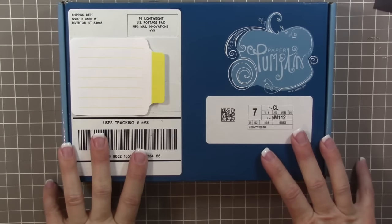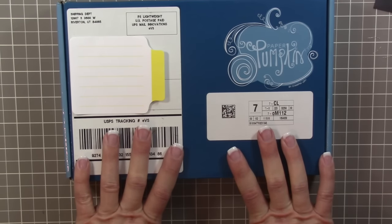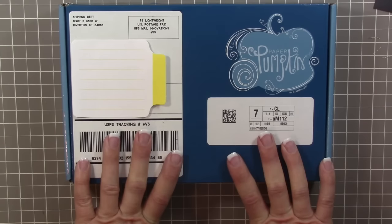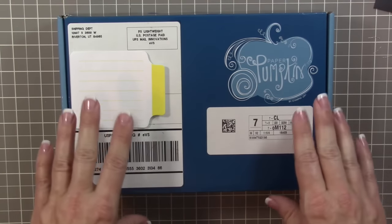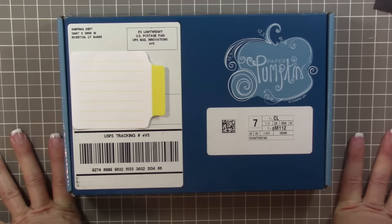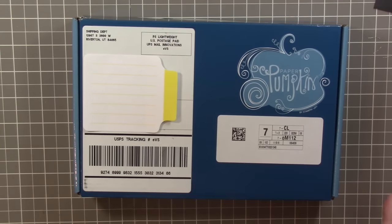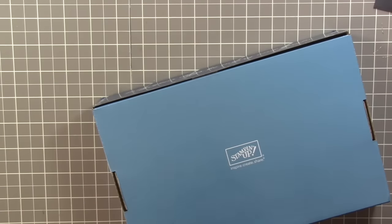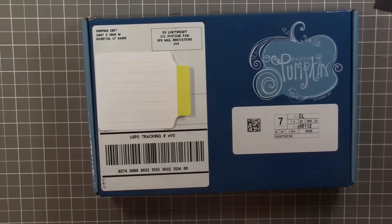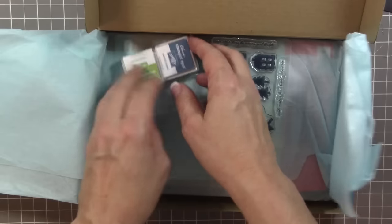Hey guys, it's Kara from iStampin.com. Thanks for joining me for November's Paper Pumpkin unboxing kit. I just got this in the mail today, so I was really excited to do my monthly unboxing video. I did see the video that Paper Pumpkin put out late last night - I tried to avoid it scrolling through Facebook, but I ended up watching it. It's super cute, and I love the special blue box we got this month instead of our normal red box.